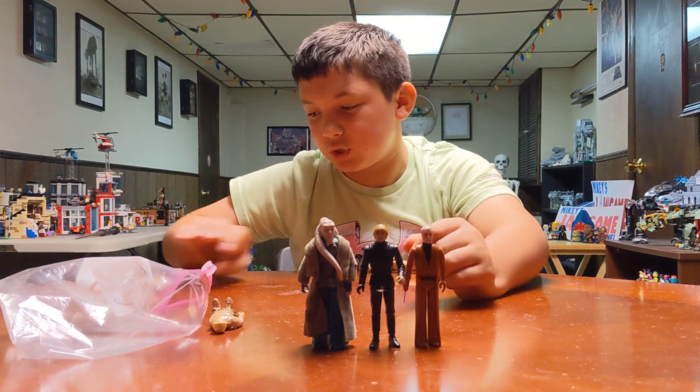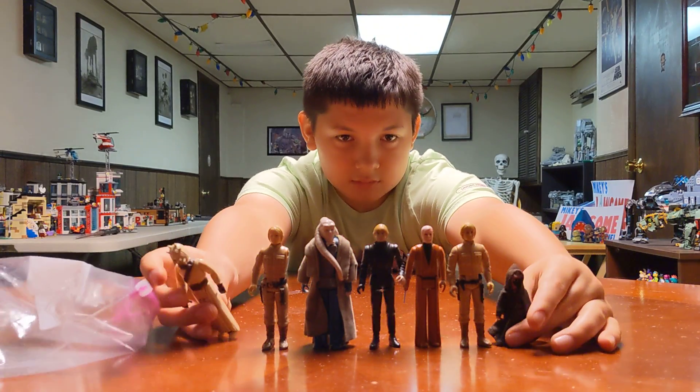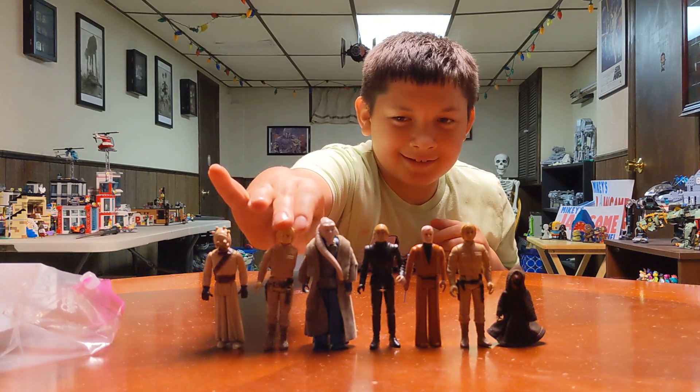I'll line up all my vintage ones in a row, except for your Darth Vader and your other Luke, which are very vintage and they'll stay where they are. There's one guy with a missing arm and a missing cape.